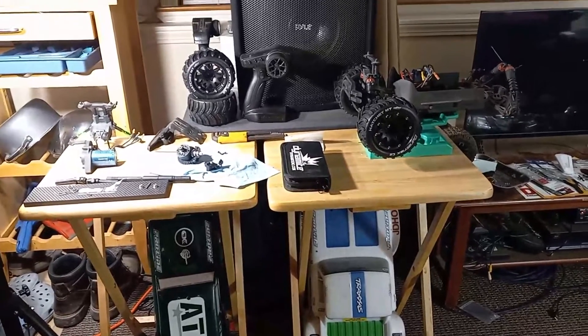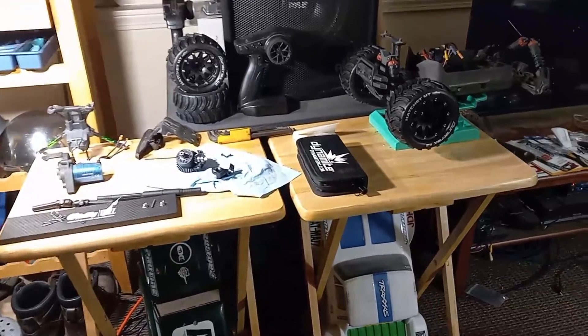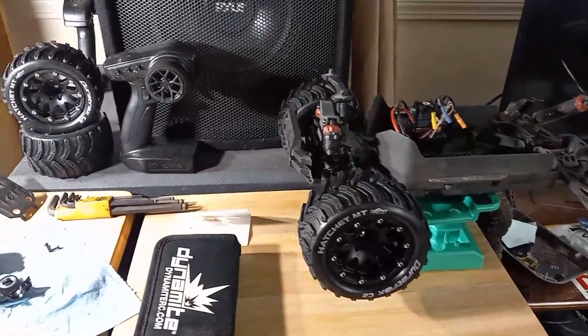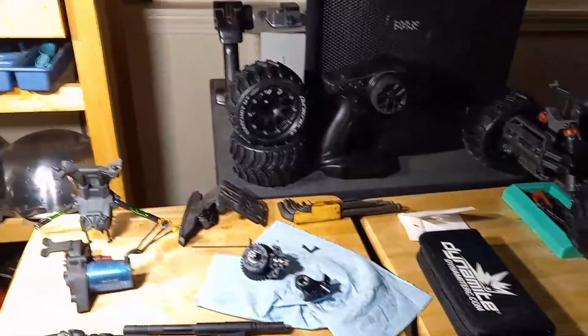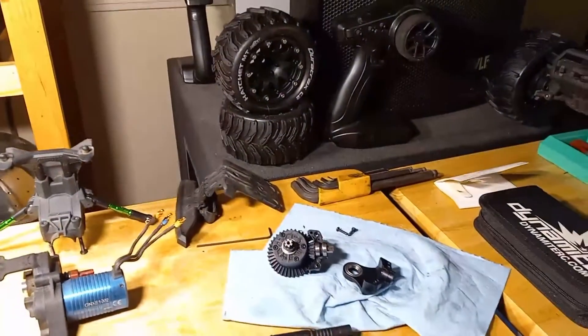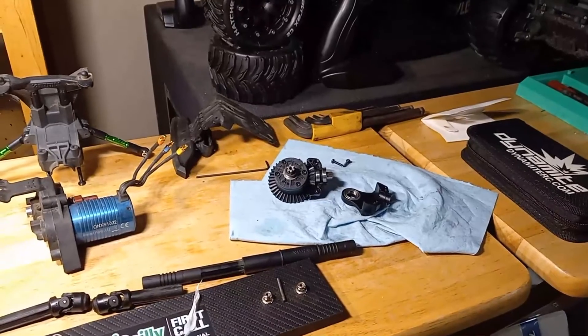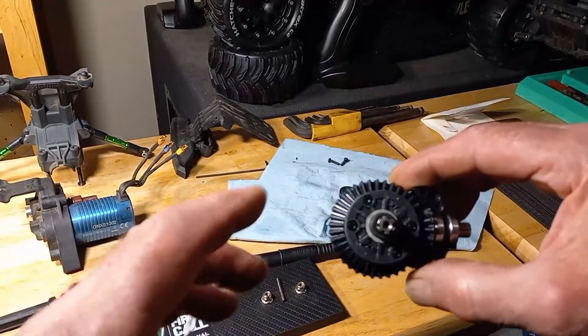Hey, this is Two Hat Matt and we're continuing our rebuild of this differential for our Arrma Granite Mega Monster Truck. Tassie here and we finally got our new parts — I've been waiting for this 13-tooth pinion gear.